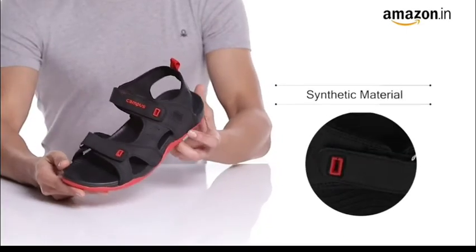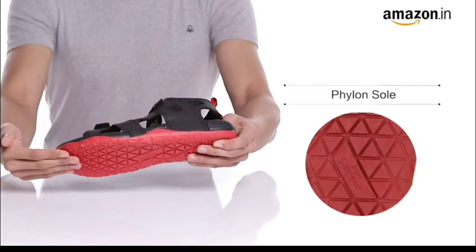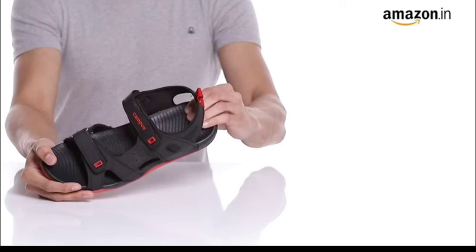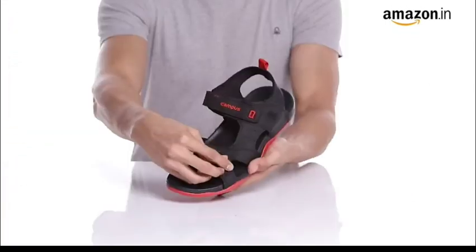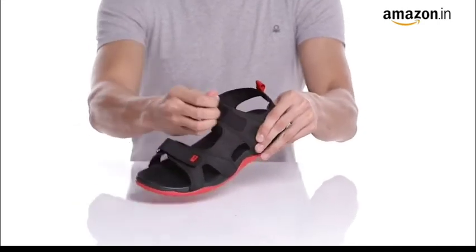They feature a synthetic upper and a filen sole that provides ample flexibility. With a dual color design, it makes them stylish, and a hook, loop and velcro closure ensures a good grip on your feet. These sandals are a breathable pair, perfect for the summer.